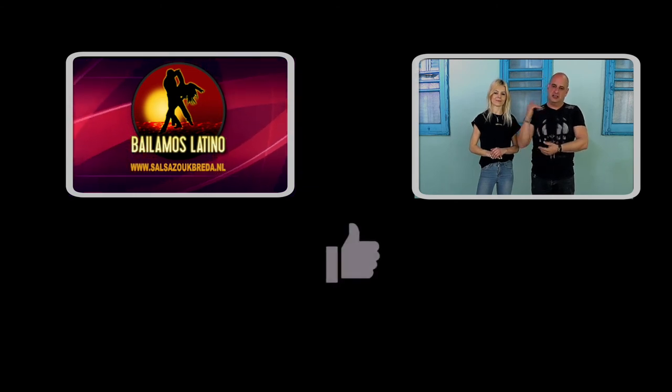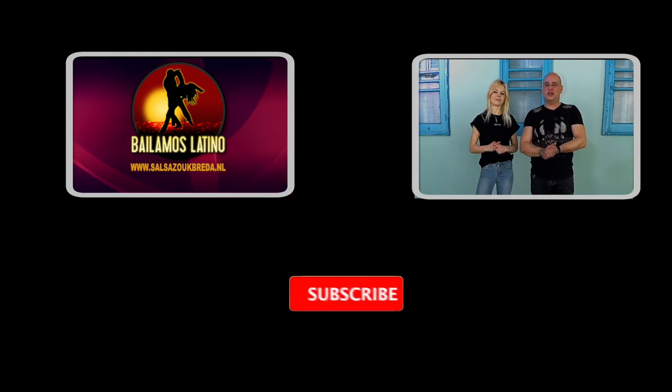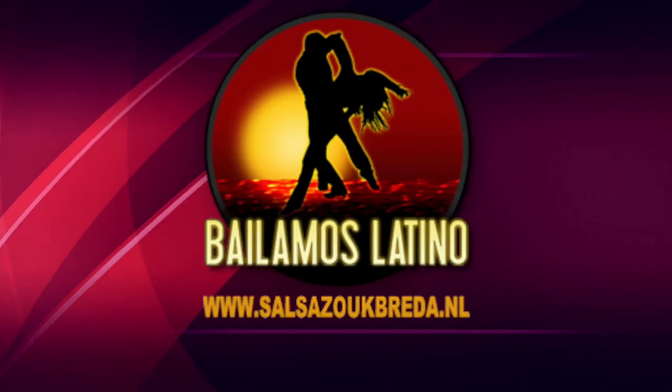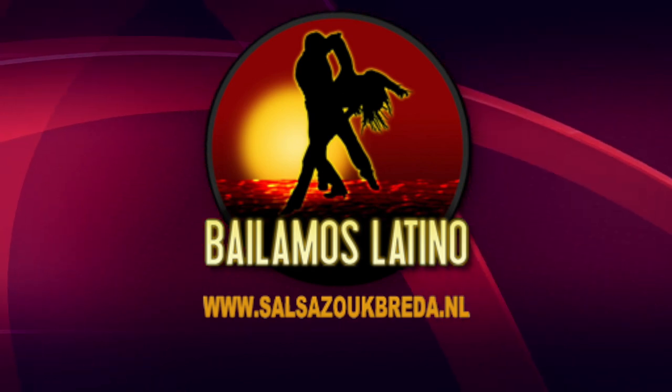Alright guys, keep on practicing, see you next time. Thank you very much again for watching. If you like this video, put in a like and if you want to subscribe to our channel, please do. Thank you very much and see you soon.